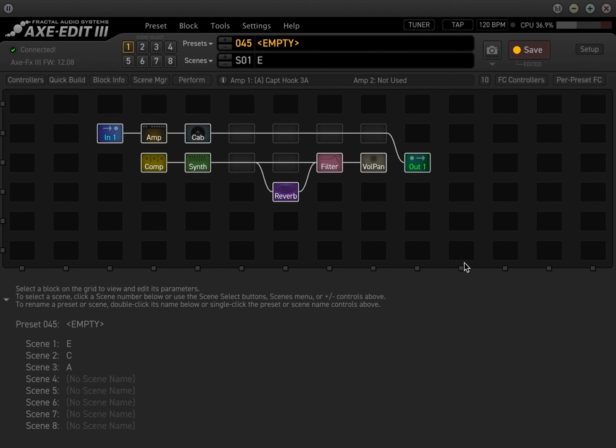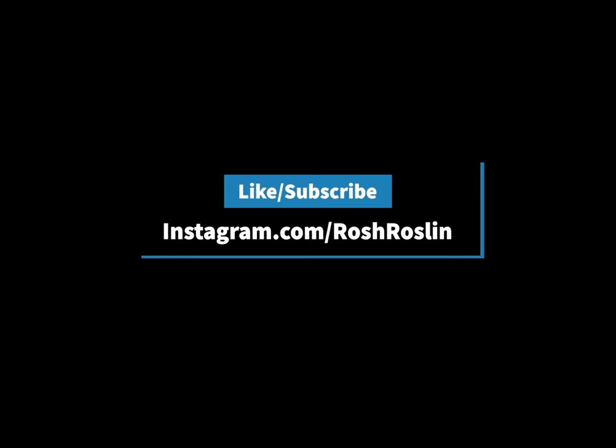That's going to end this video for right now. If you have any questions, by all means leave a comment below. I hope to hear from you guys soon. Thanks and take care.